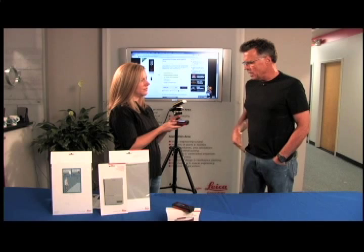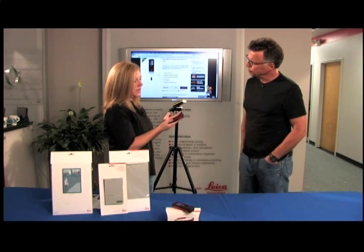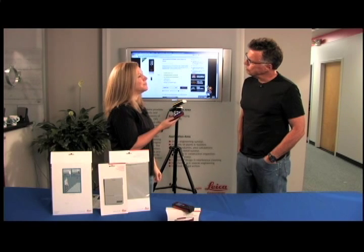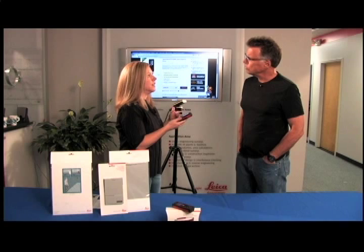Who would be best suited to have one of these in their hands — rattle off the professions. Well, anybody trying to take a measurement, basically: any construction, engineers, architects, even real estate.